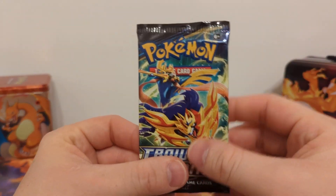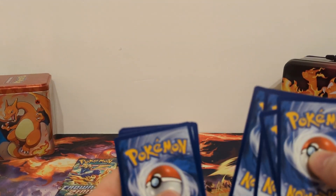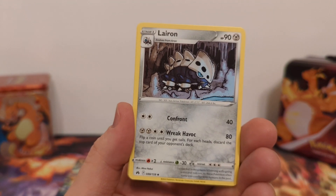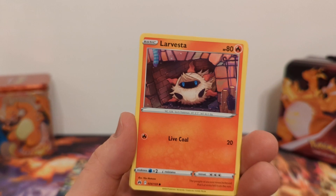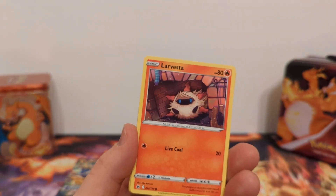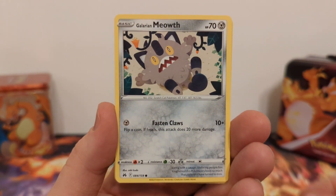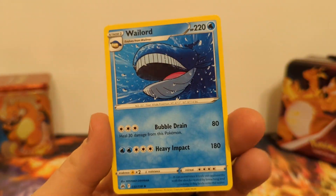Pack number two. I believe the release of these products makes it the longest set release window they've had for any set, because this has gone on for a few months now. I'm curious to know if these later packs will still have as many hits as before, because there's always talk that reprints have less hits — whether these are reprints or still the same print, I don't know. We have Boltund, Galarian Meowth, Wailmer, Reverse Holo Oddish, and Whirlipede non-holo.